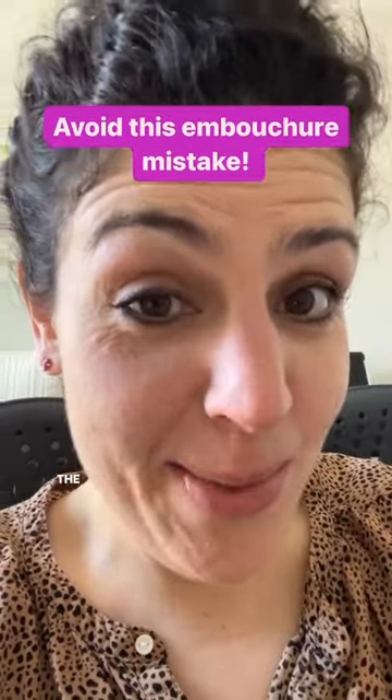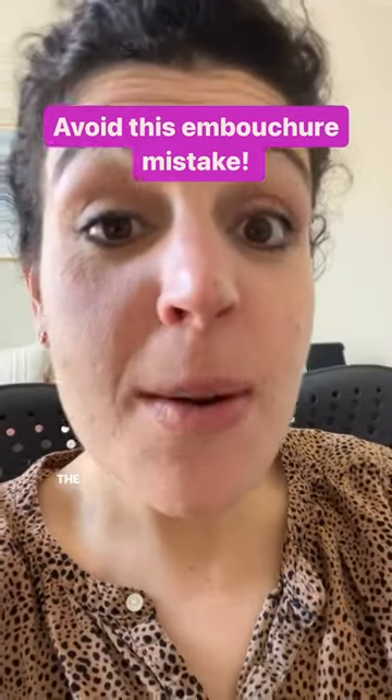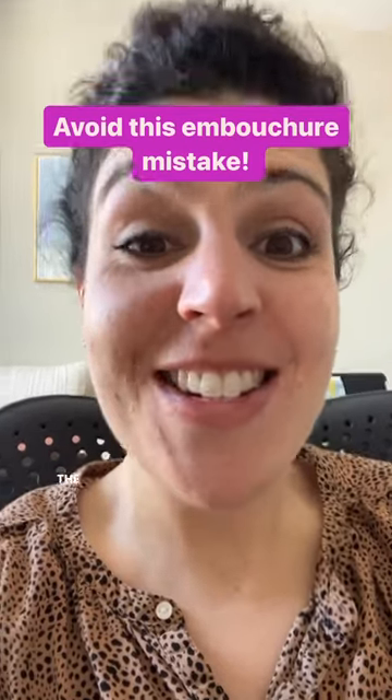The other word that might help is the word taut. Taut means maximally stretched. We want the chin to be maximally stretched. Have fun!